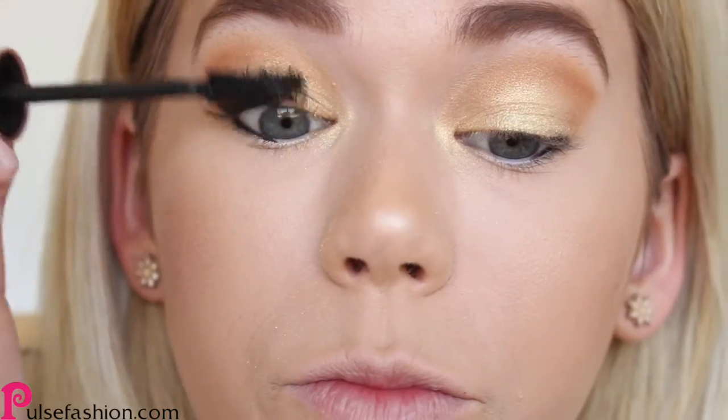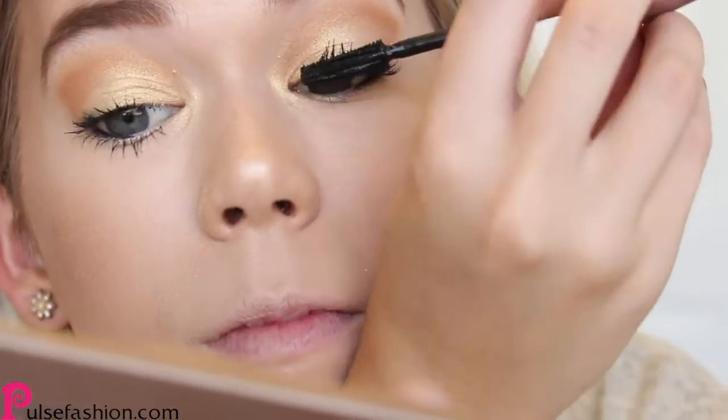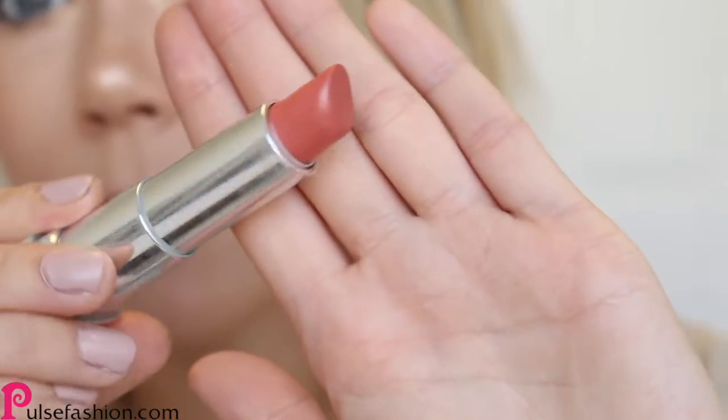I'm just finishing off this glowy eyeshadow look with my favorite mascara by Maybelline. Last but not least, I'm using this beautiful shimmery coral lipstick.